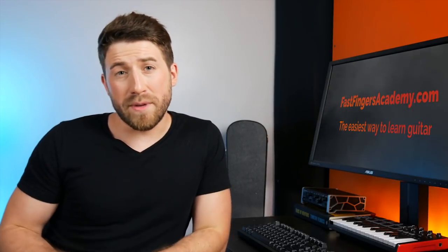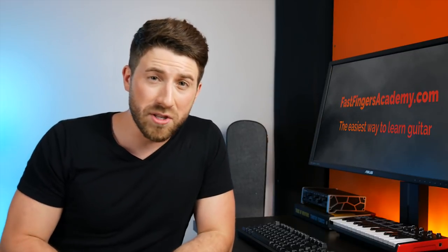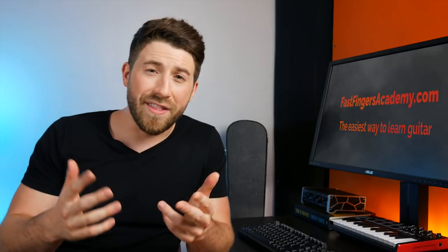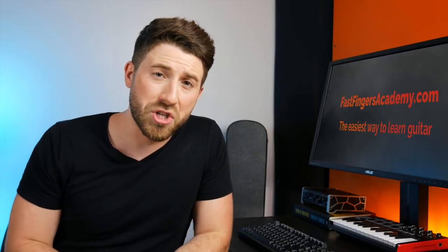If you're looking for a recommendation on which capo to get, I do have a video where I tested out the top five best-selling capos on Amazon and gave my reviews and recommendations for all of them. If you're interested, check out the description below where I've linked that video.